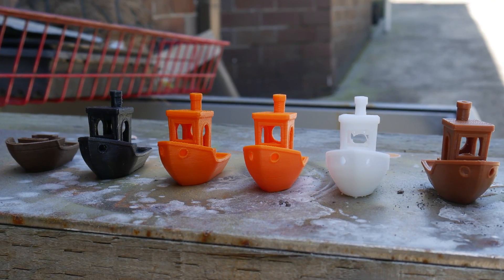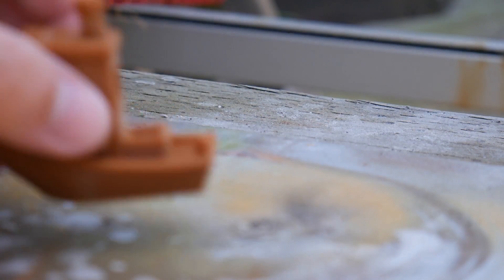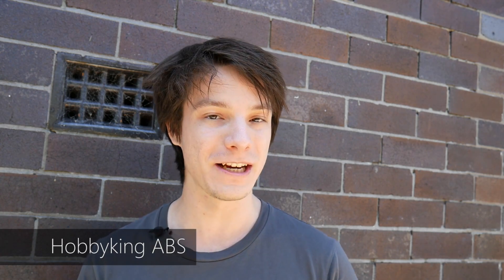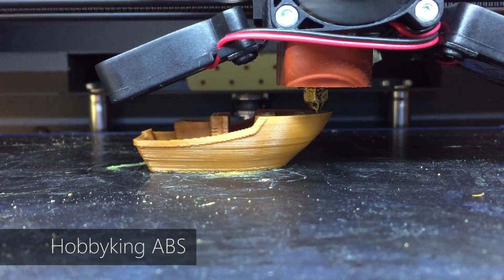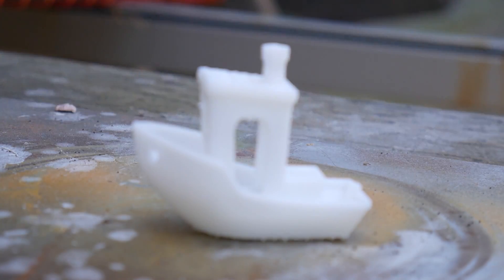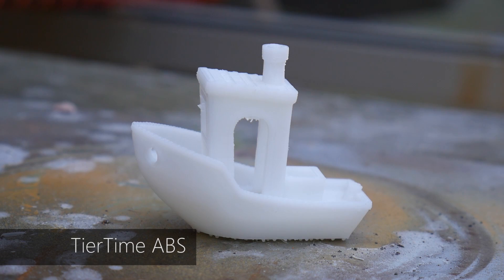For this first video I've chosen six materials. Starting with Hobby King brand ABS — extremely cheap, seven to eight dollars a kilo, printed on my CraftBot Plus. Then I have some premium ABS from Tier Time, printed on the UP Mini — their own brand of ABS which prints at a higher temperature and may have a modifier, though whether that affects flammability I'm not sure.